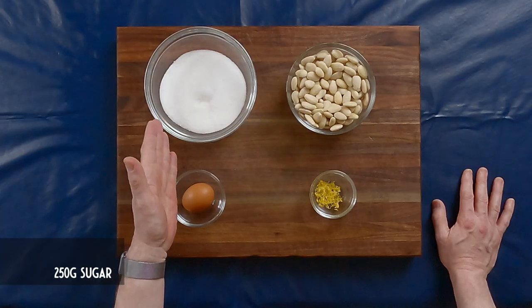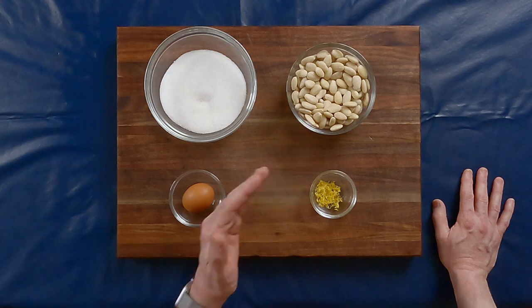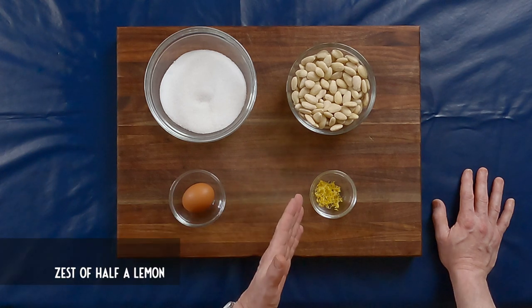The first thing we're going to make is almond paste. I like making it from scratch, but if you don't want to take the time, you can just buy it at a local grocery store. We'll need 250 grams of sugar, 250 grams of blanched almonds with the skin removed, one egg, and the zest of half a lemon.